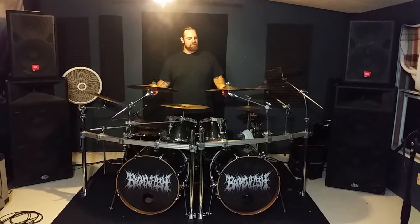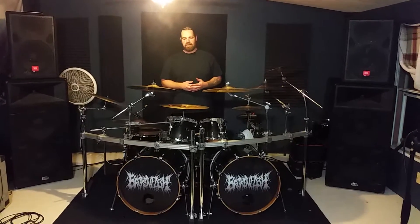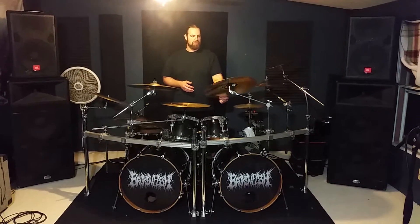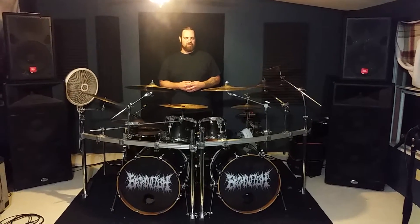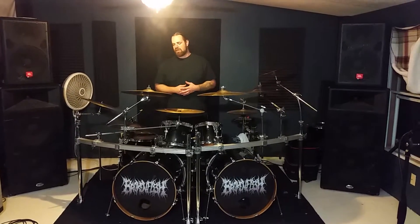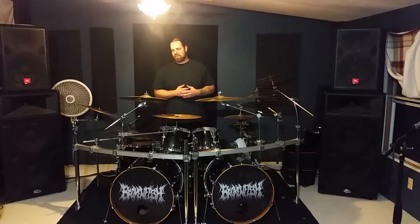First of all, with my cymbals. I'm a really big fan of the Sabian AAX series, machine hammered cymbal, B20 bronze. I've been following Sabian for many years, back when I was young and following Vinnie Paul around — and that guy plays Sabian, I think he still does.